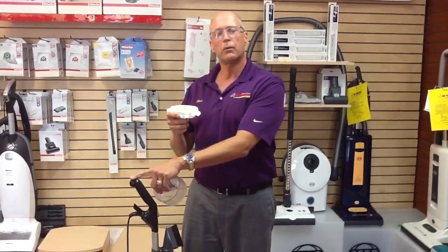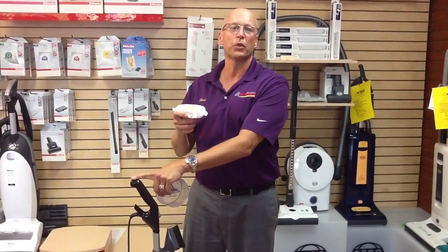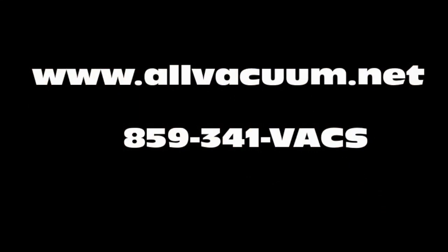We've got them here at Steve's All Vacuum Center. Come on in any time. Get you fixed up with one.